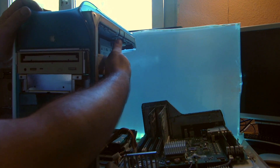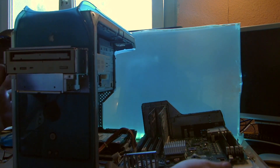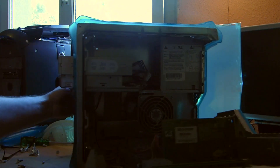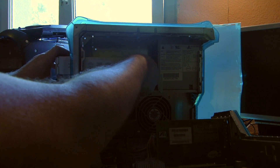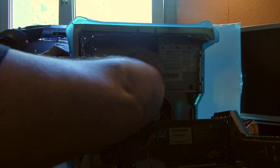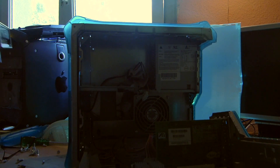Push it out and get rid of the cables from the back - very easily. You do have three cables on this machine: one is for the CD audio, one is for the IDE, and one is a molex for power. Then you can just pull it out, very easy.